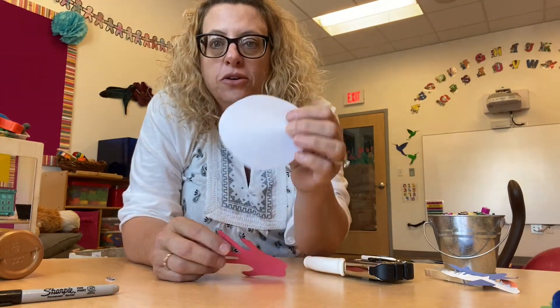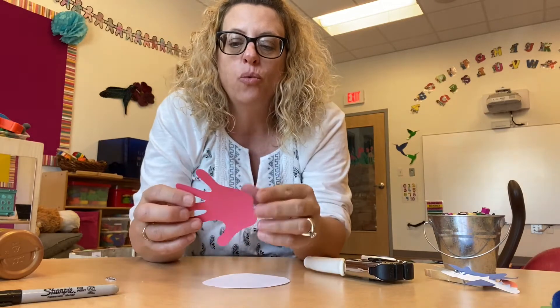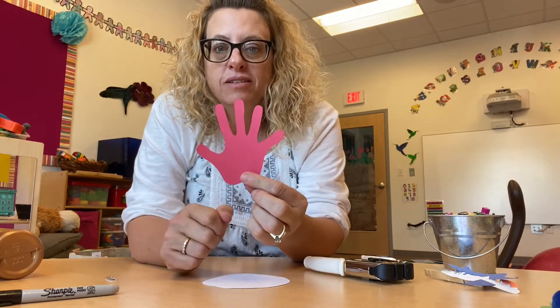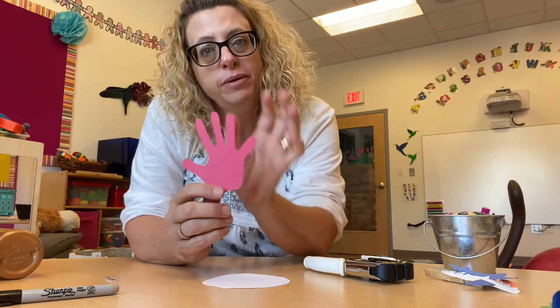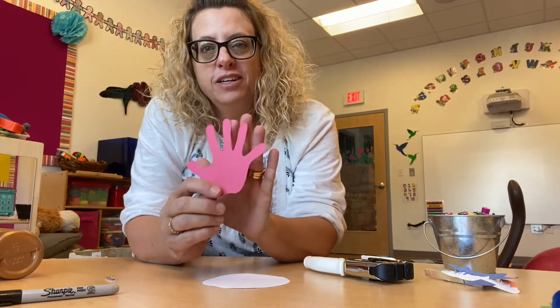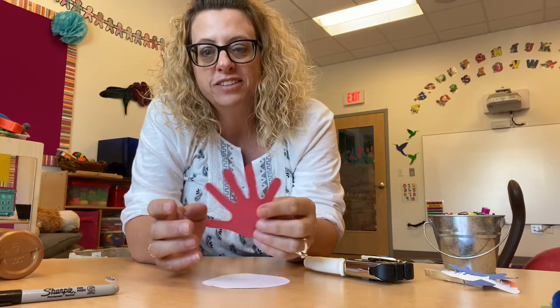You have a white circle in your home kit along with a handprint. Is it close to your size? Mine's a bit bigger, but I'm an adult. I wonder if it's close to your size — I hope so.